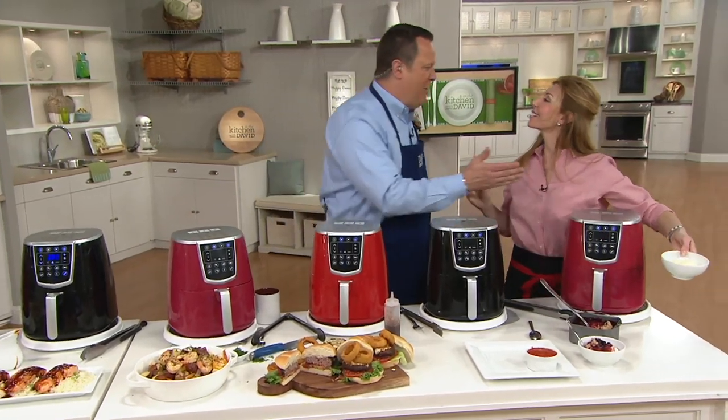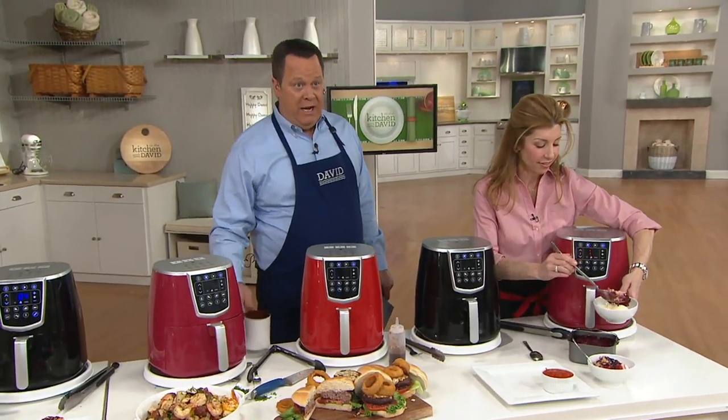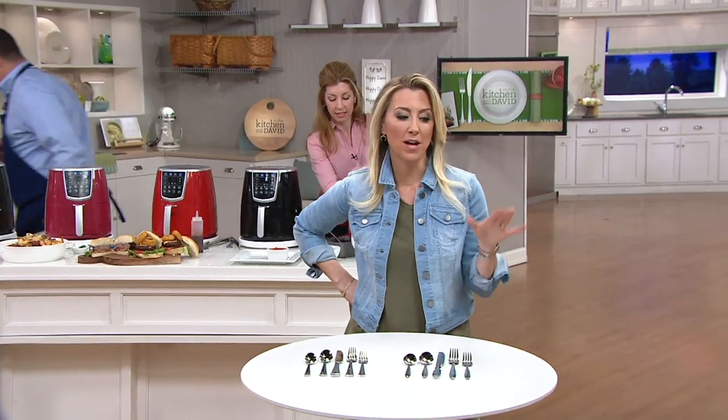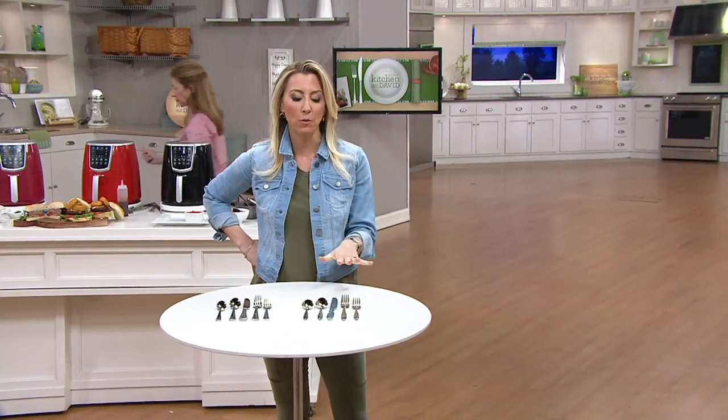Shereen, thank you so much for being here tonight — always good to see you. I'm going to get ready for today's special value, but not before Stacy tells you all about your flatware from Reed and Barton. Nobody can give you value like QVC when it comes to your flatware.